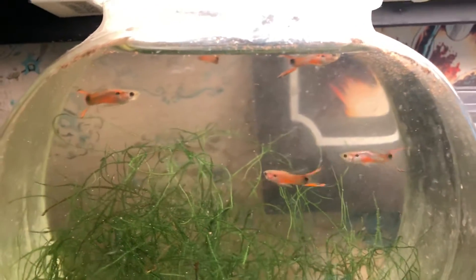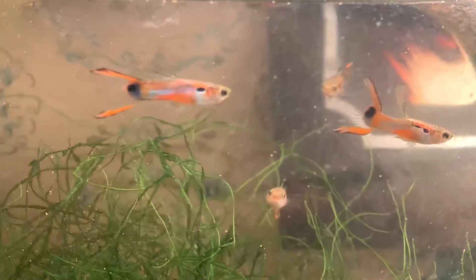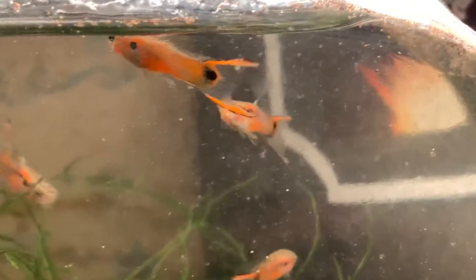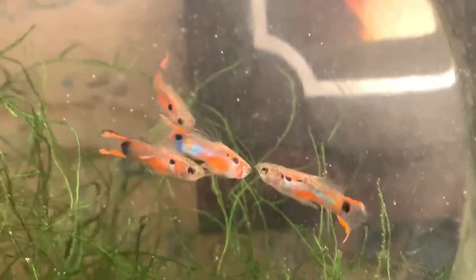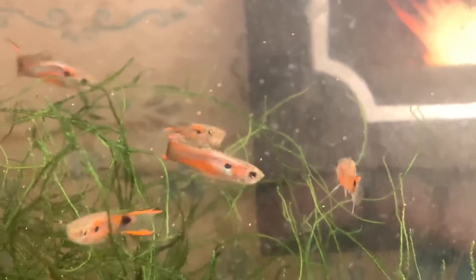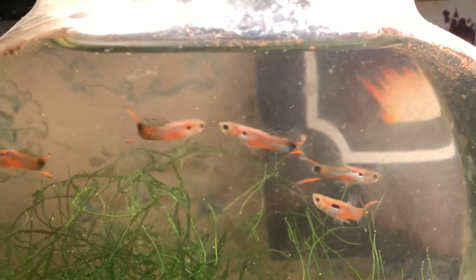The ones that I let just interbreed — not colony breed, but sister to brother down the line over about seven years — this is what I ended up with. I ended up with only five babies that were usable; the other ones couldn't swim right. It could be something referred to in the guppy hobby as a 'death gene,' where eventually you get fish that are so inbred or the genes are so screwed up you end up with non-viable babies.